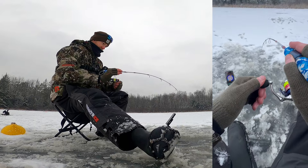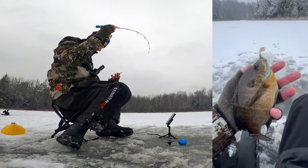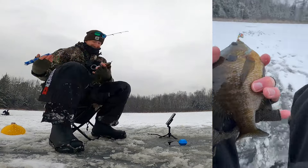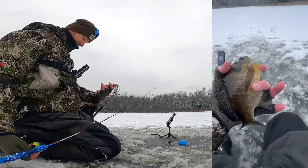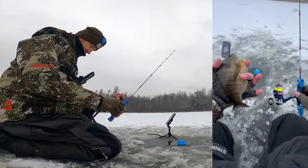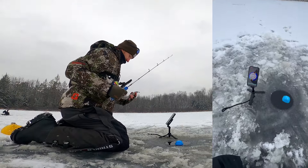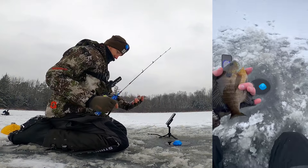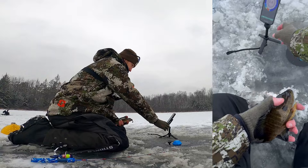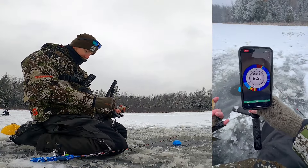Oh, this is a nice one. Look at that — wow, that was so cool. Look at how nice that fish is. Caught that all on the Garmin Striker Cast. It shows the bottom real well and then the fish throughout the water column. Look at that — how neat is that?